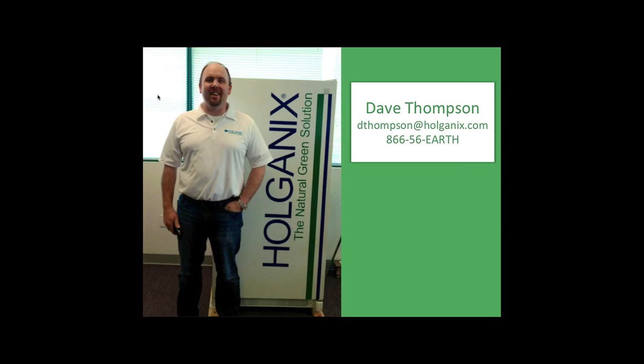Any other questions? Katie will send out an email with all the calibration stuff, cheat sheets, the calibration video, and the Gregson Clark video so you can review them on your own time. My email is dtoms@holganics.com. Any questions throughout the entire season, I'm here to help. My direct extension is 209, at 1-866-56-EARTH. Good luck this season.